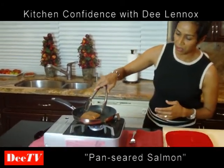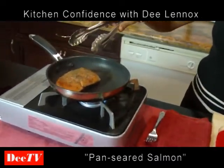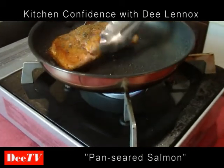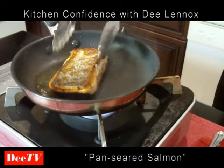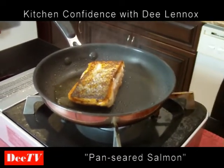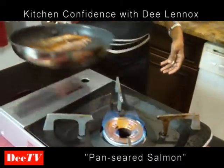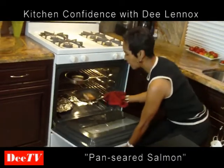If you get close to the camera here, you can see how it's starting to get a little opaque around the edges. That means what's happening is exactly what we want — it's getting a nice crisp on the bottom. I'm going to flip it here. Is that lovely? Now I'm going to take that to the oven and put it in at 375 degrees for about 12 minutes.